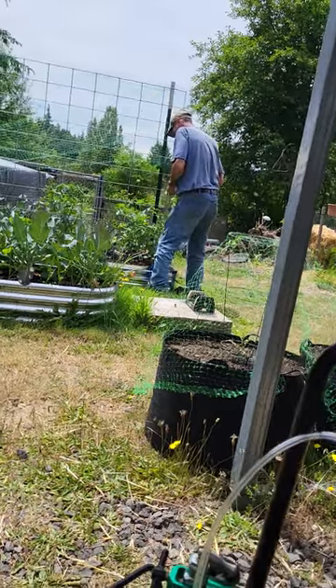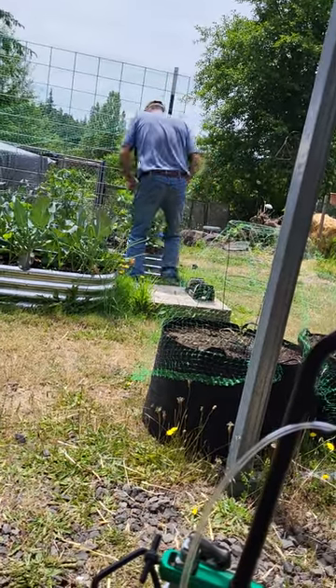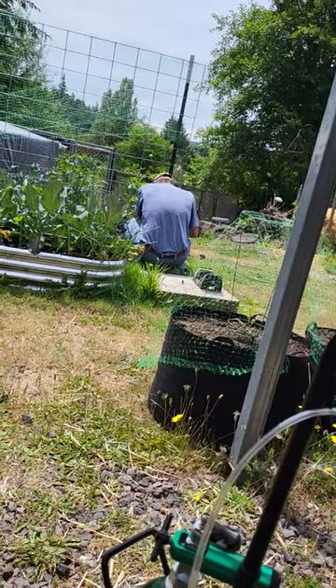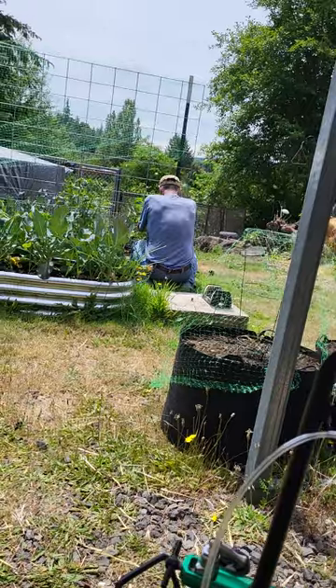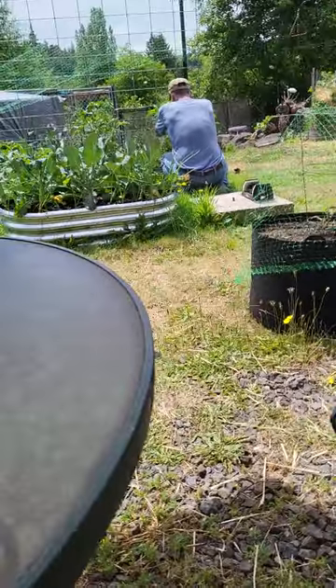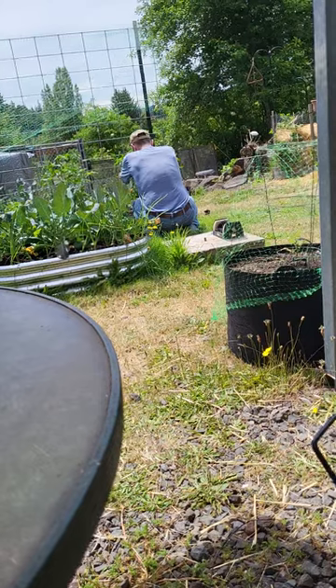What is that one, then? That is a plum, so it's just slightly bigger than a cherry.